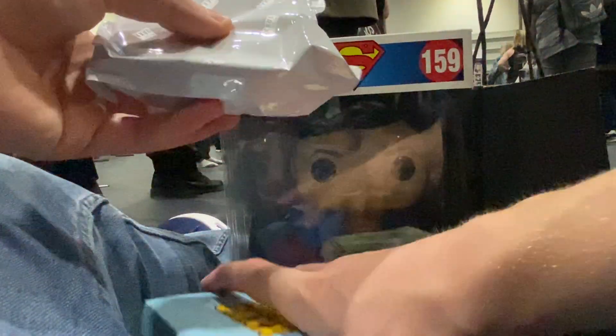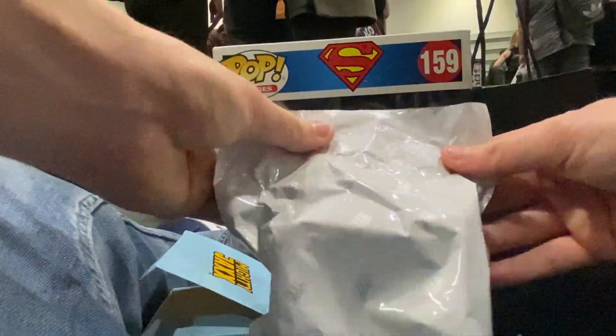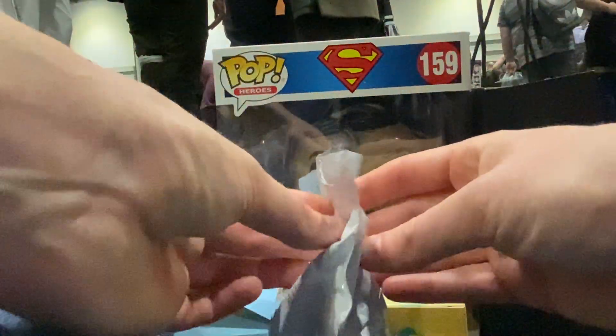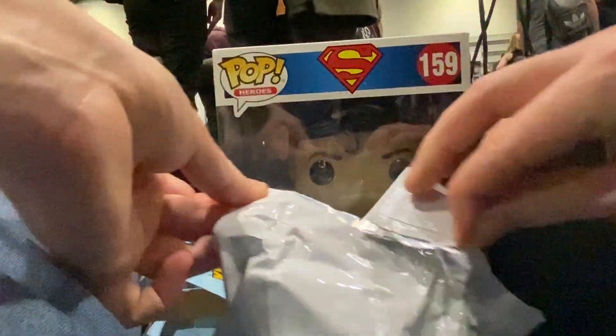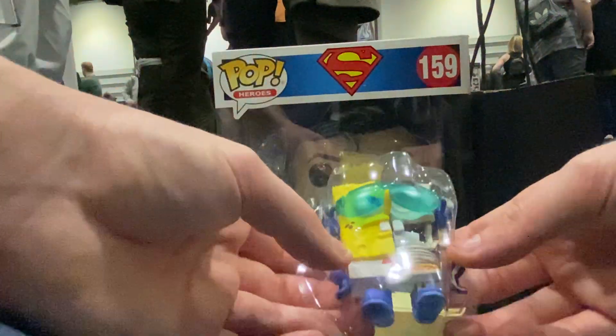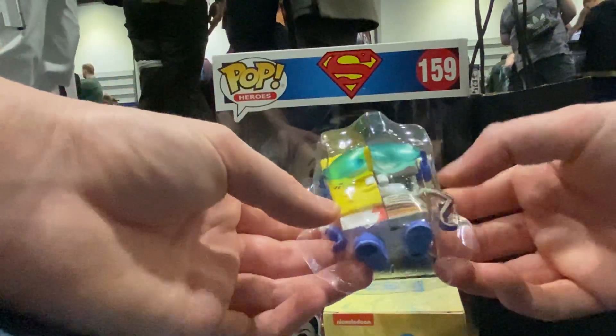I'm going to open up the Heroes one first — took off the tape beforehand. Let's see what we've got. It's very awkward for me because everything's in my crotch, so... hello Superman. So who do we have? We've got the Quickster! Nice, okay, take that — nice.